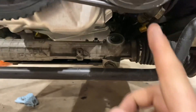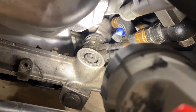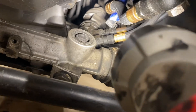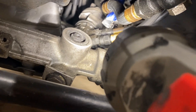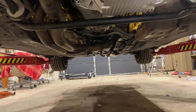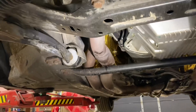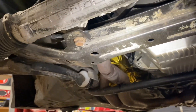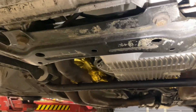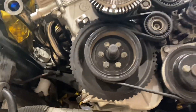Then we're going to drain the power steering fluid from here. We're going to take these two lines off since they need to come off anyway, and then we're going to be able to drop this whole rack after we get that bolt and that bolt. We'll leave those other two and then start working on getting the subframe out.